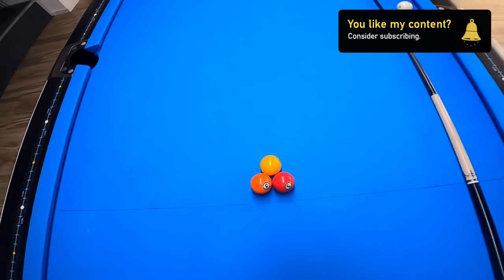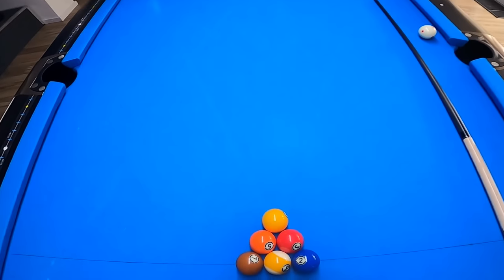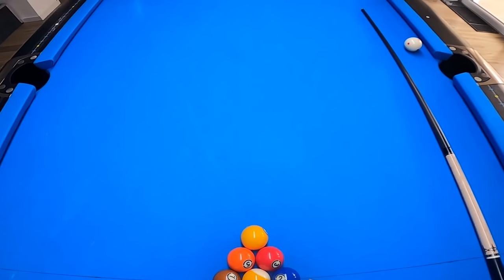Let's rack them real quick. By the way, I'm racking them randomly — no pattern. The 2-ball isn't at the back of the rack. Let's see if we can do another one.